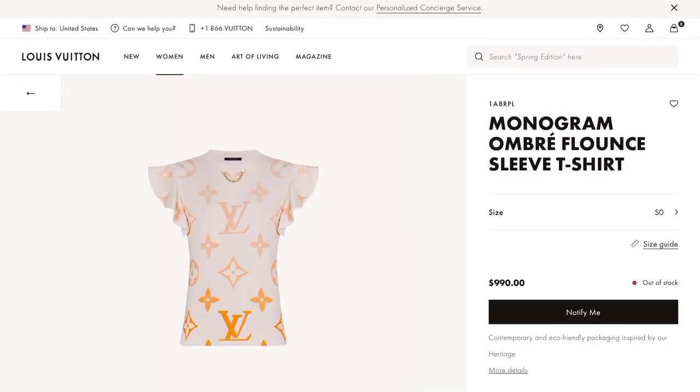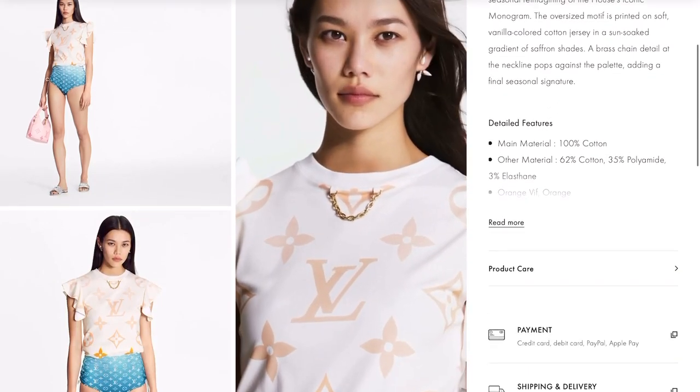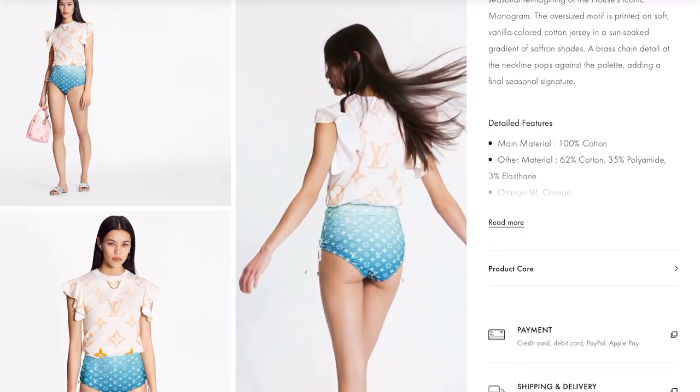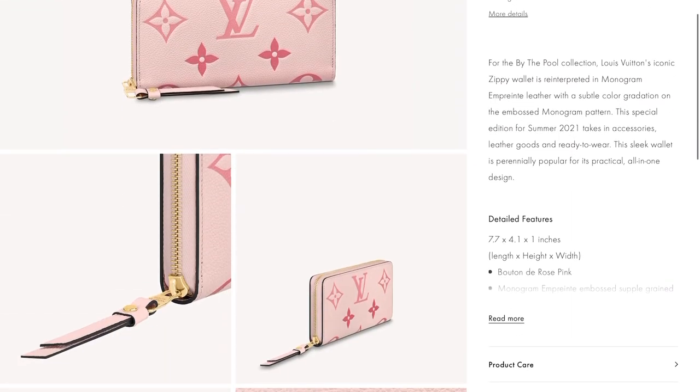Moving on to this Monogram Ombré flounced-sleeve T-shirt — I think this shirt is gorgeous, so dainty and so feminine. And here is the Zippy Wallet in rose pink.